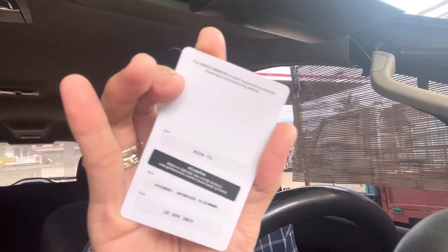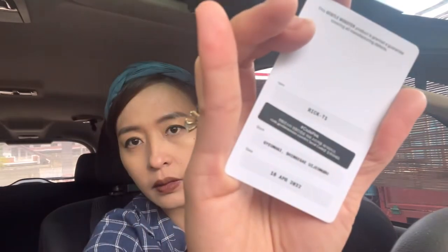Inside the box are this one and this one. It consists of the authenticity card. For those asking how to authenticate their Gentle Monster sunglasses, I've already made a vlog about that — I'll put the link down below in the comment section. Here it says item is Rick T1.